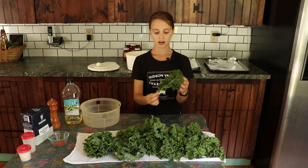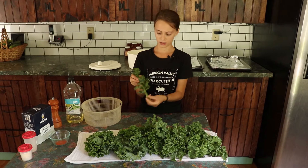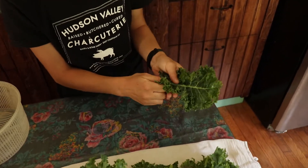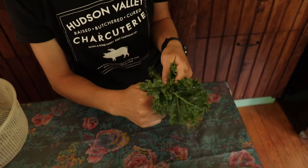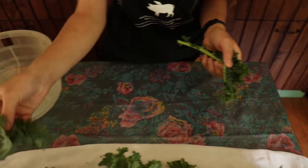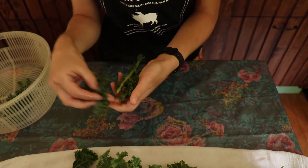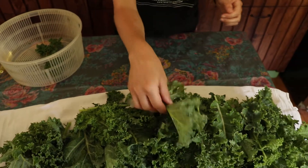Now we are going to take our washed kale leaves and we're going to be taking the leaves off the big stems. To begin with that, we're going to take our thumb and pointer finger and just gradually rip off the big stems. It will look just like a leaf. Just do that again until we have some nicely taken off leaves.